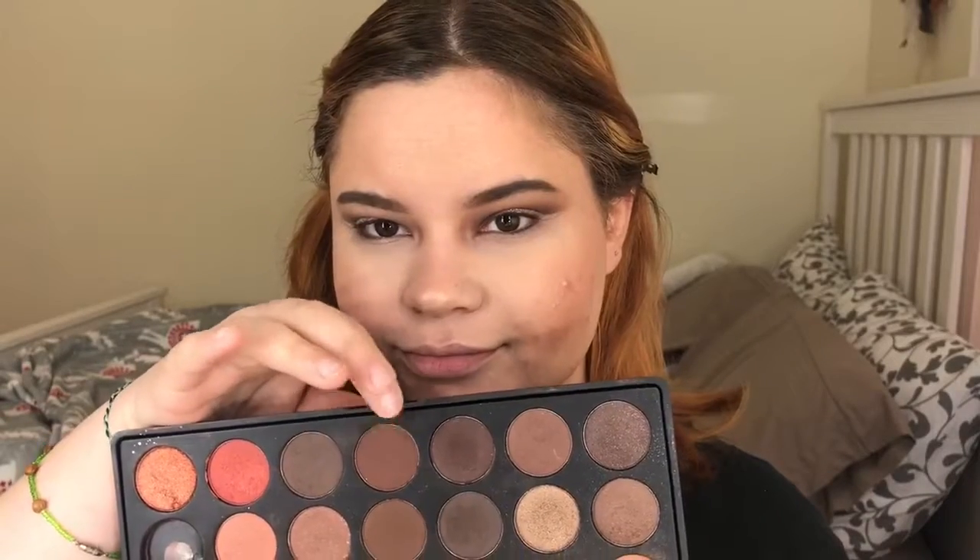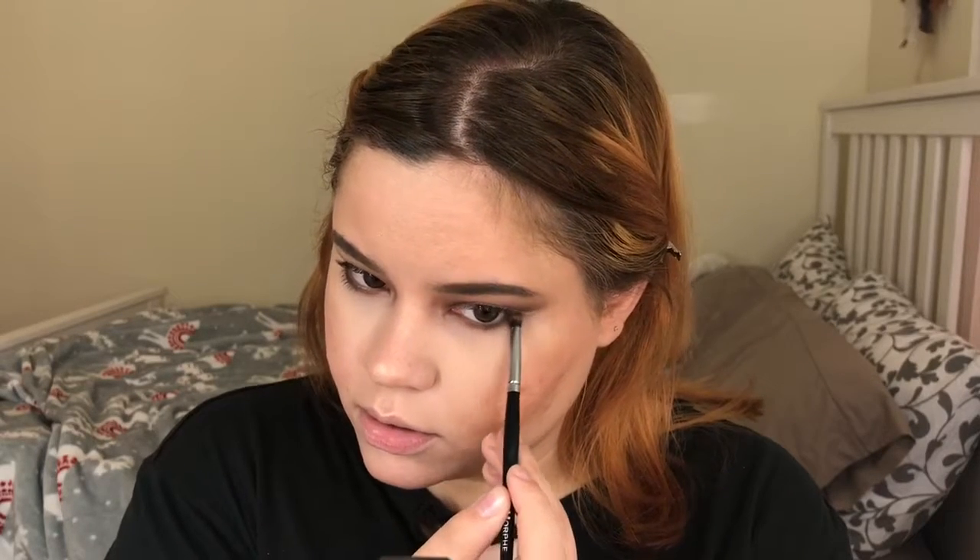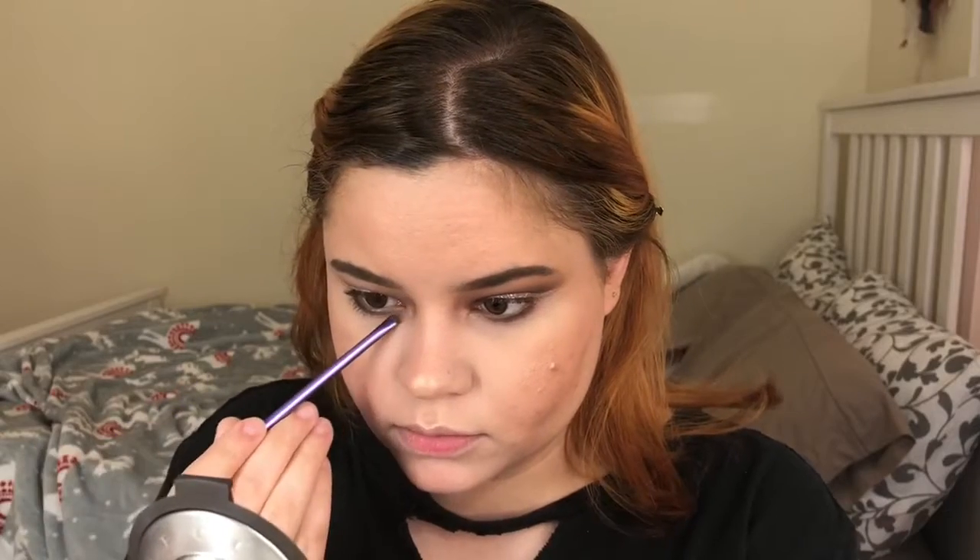To finish up the eyes, I'm going to go back into the dark brown shade and with a small brush buff it on my lower lash line. Then I'm going to go back into the Wet n Wild highlighter and use it as my inner corner highlight. For mascara I'm going to be using my Maybelline Lash Sensational mascara on my top and bottom lashes.